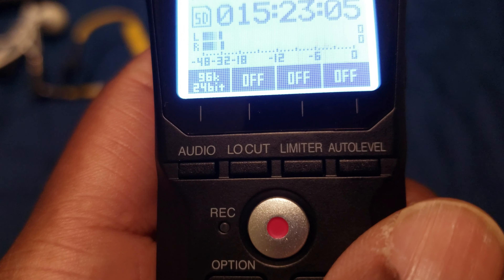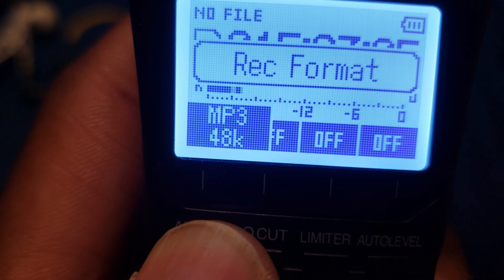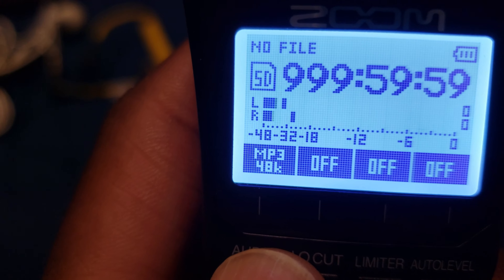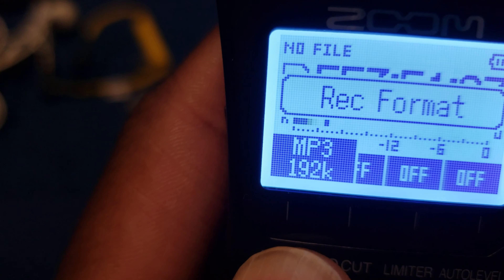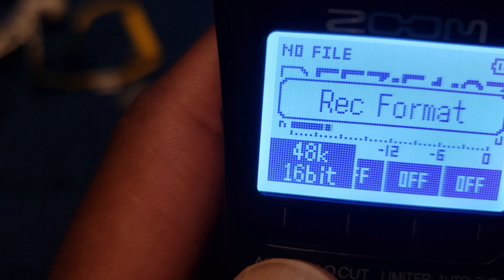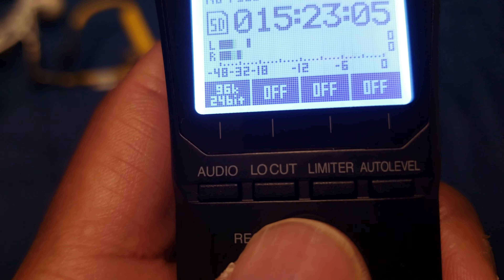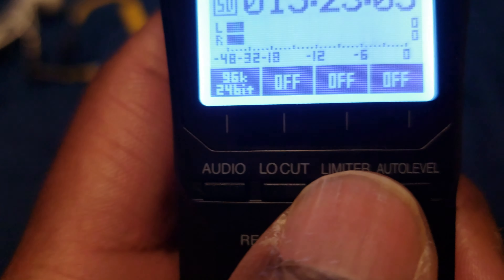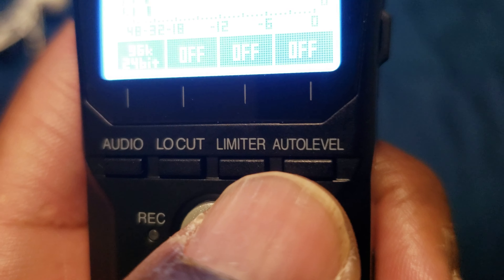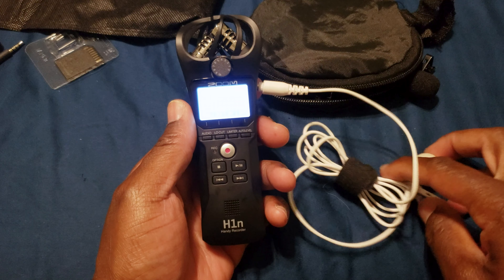You can adjust the audio quality from 24-bit all the way down to MP3. MP3 is the lowest quality but gives you the most recording time. The best option is 96k 24-bit, which gives only 15 hours, but that's still a lot of time. You can also adjust the low cut — I'll leave that off — and the limiter, which I'll also leave off. I'll leave auto level off too, since I'd rather adjust levels manually with the knob.